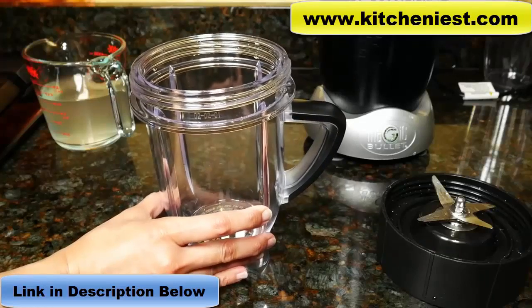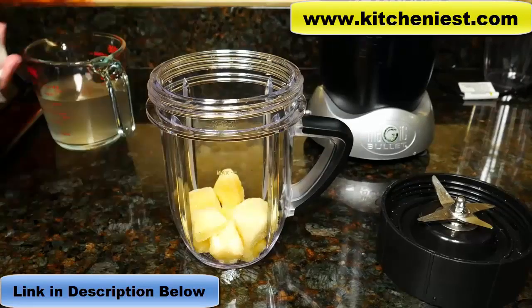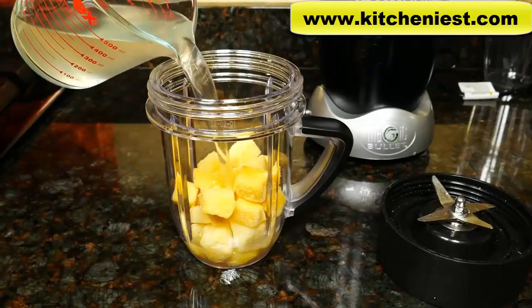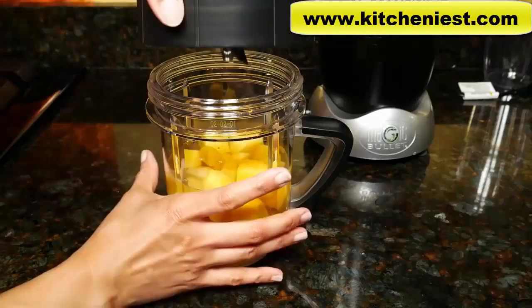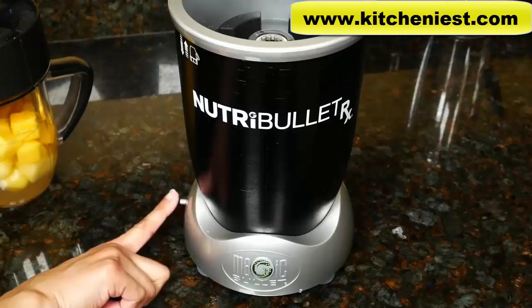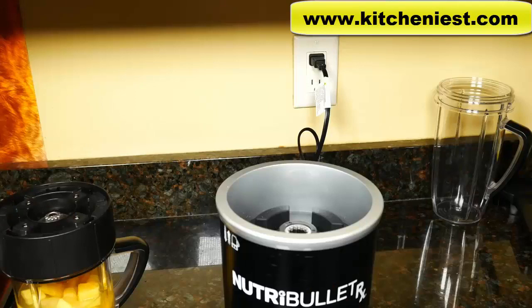I'll make a tropical smoothie in the short cup. I'm using some frozen pineapple chunks, about a half a cup, frozen mango chunks, same amount — half a cup — and I'll use coconut water as my liquid, a little over a cup. Screw on the blade, just hand tighten it. Plug in the base and press the power button on the side — it'll turn blue. Once you put the cup into the base, the G button will be green. It'll automatically run for one minute and the G button will stop glowing green.